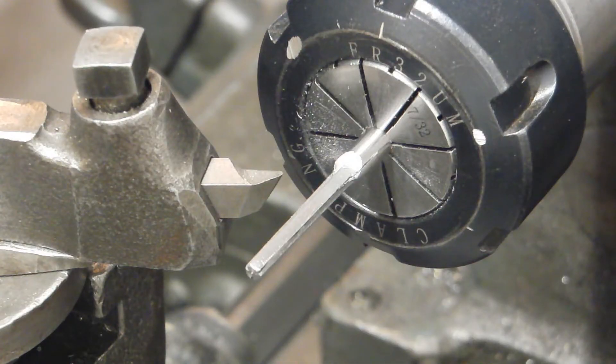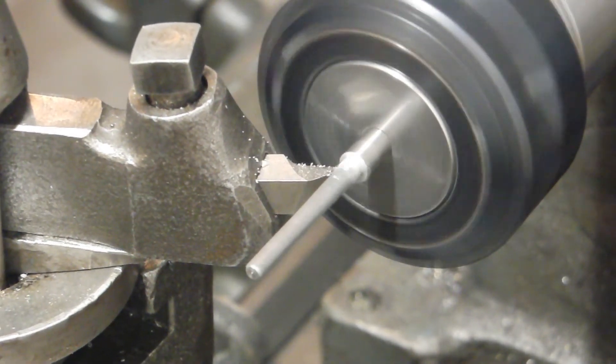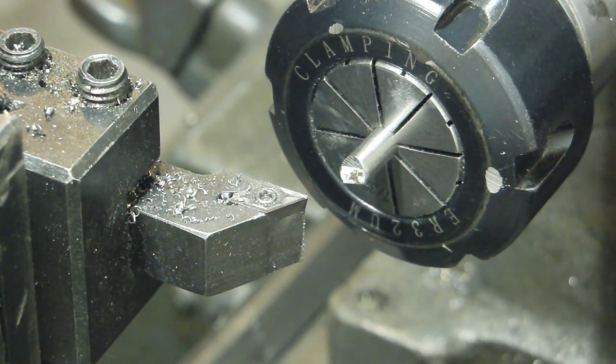I've got it in the lathe and I'm going to go ahead and just clean up the shoulder a bit because it looks a little rough. I just cut it off with some bolt cutters and now we'll go ahead and clean up the shank.